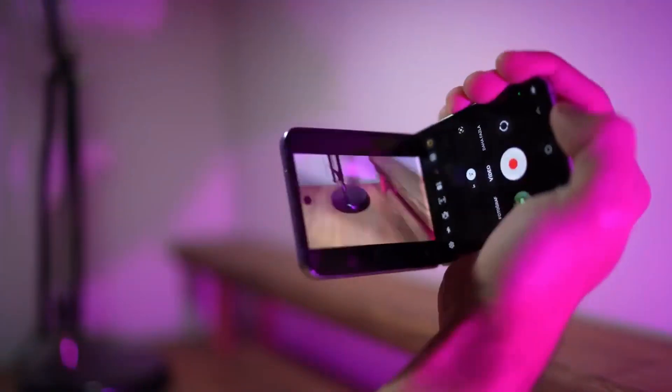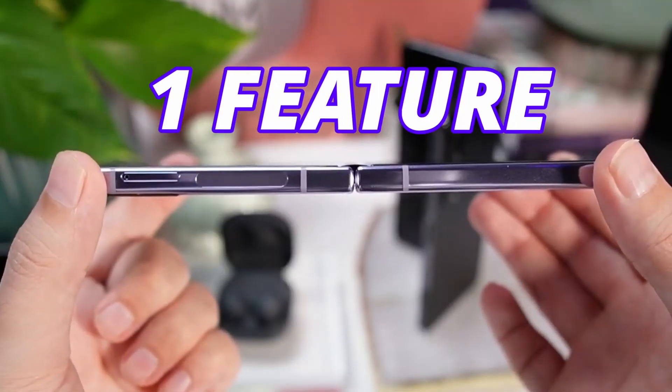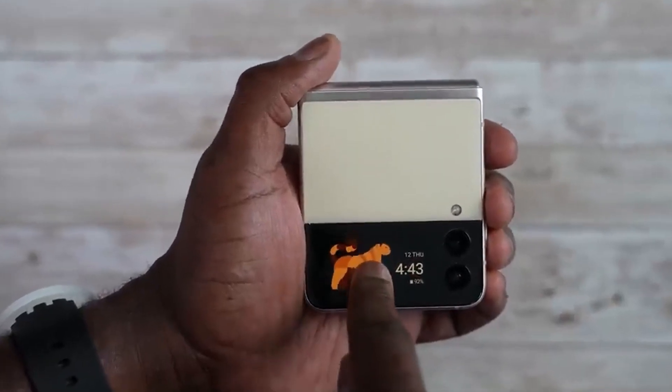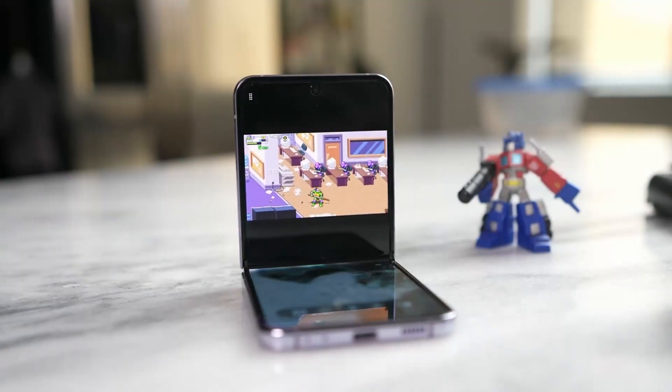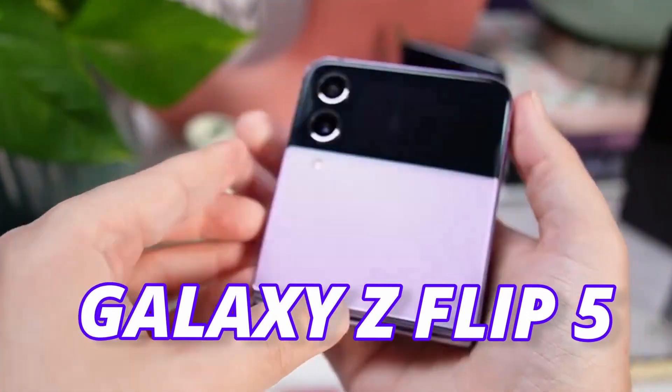Galaxy Z Flip 5 will be one of the best flip phones you will get this year, as there are a couple of big updates coming to the Flip 5. One feature we've all been waiting for is also coming to the Galaxy Z Flip 5, which will help Flip 5 to last longer. These are the new durability measures we are going to get on the Galaxy Z Flip 5.